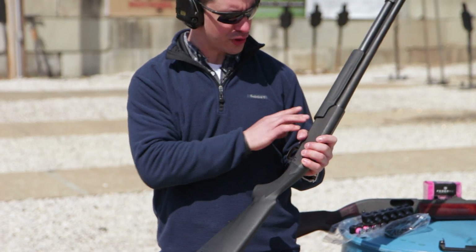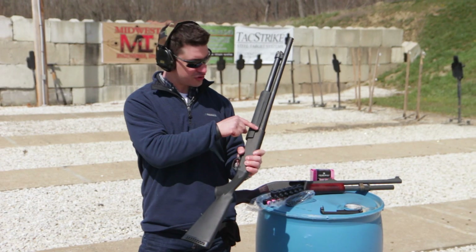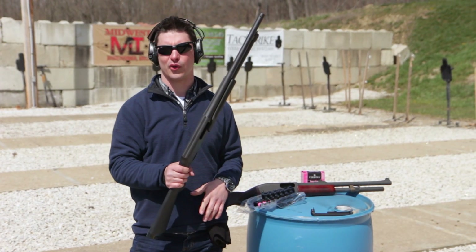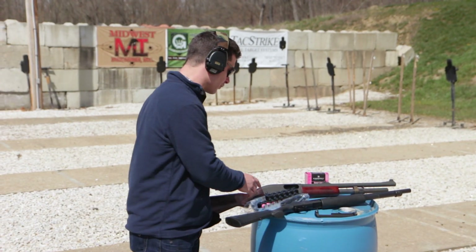However, it does cover some of the receiver. So if you've got one of these forends, you've got a couple different options: you can modify it — just hacksaw it, dremel it, whatever — or you can replace the forearm with a different model. Just something noteworthy.